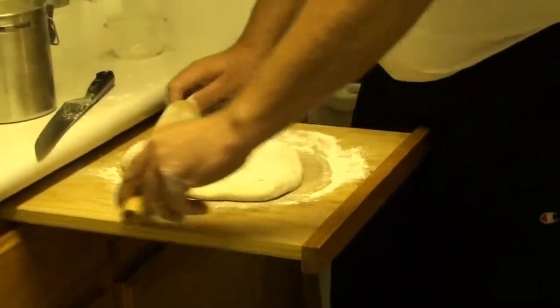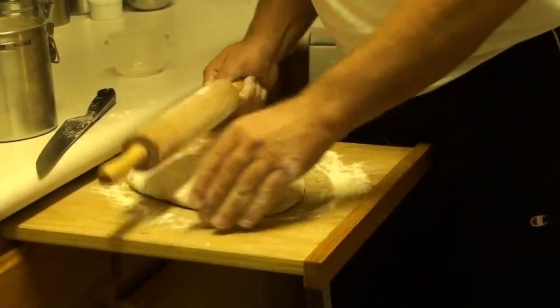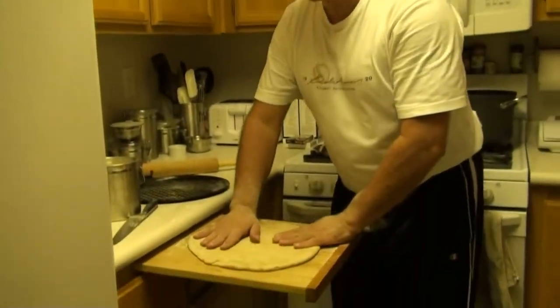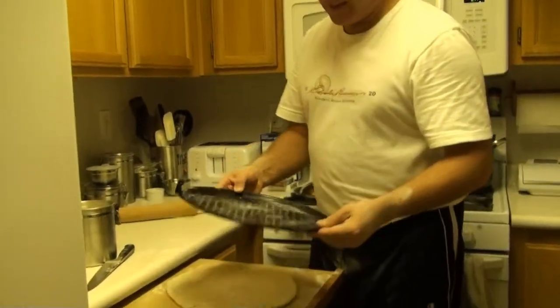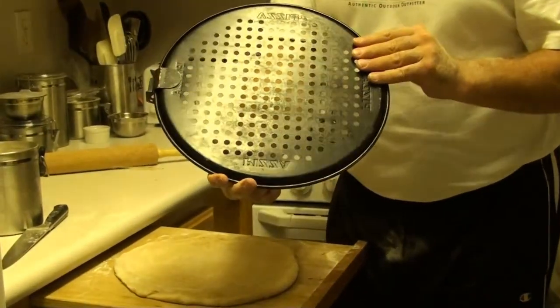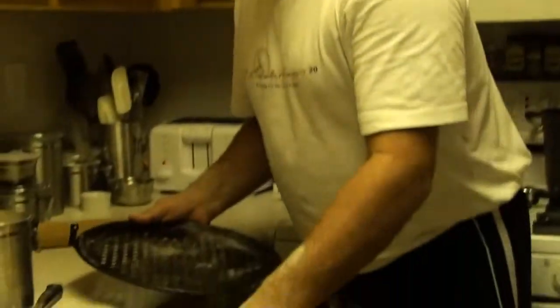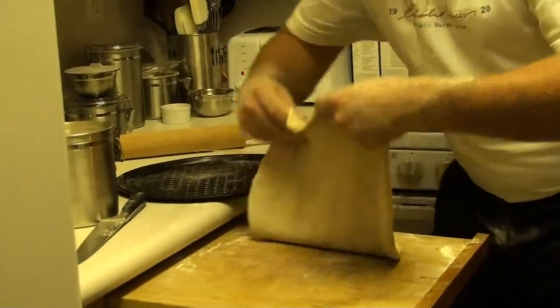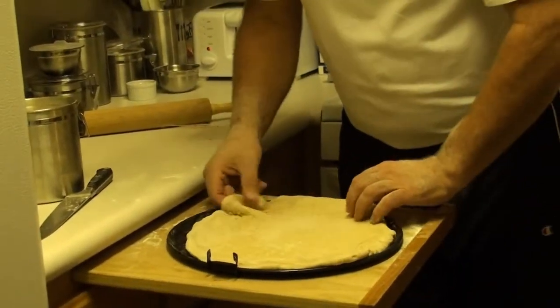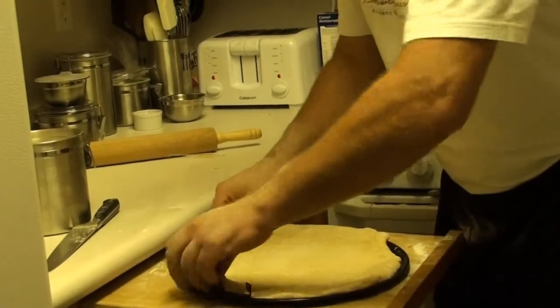You're just going to roll this out. This takes a couple minutes, so I'm going to pause here and we'll be back and start adding the ingredients. Okay, so the dough is spread out nicely. This is a special pan that I picked up — I think I got it at Macy's. It's a pizza pan for the barbecue with nice holes on it. I'm going to take my dough and throw it on this pan. I put a little bit of cooking spray on the pan.